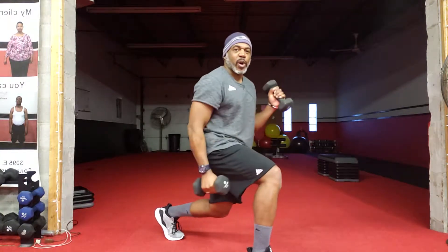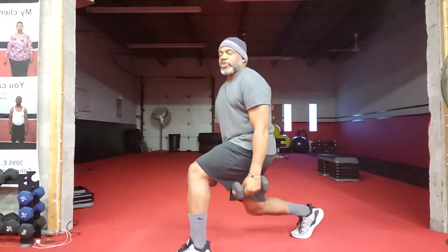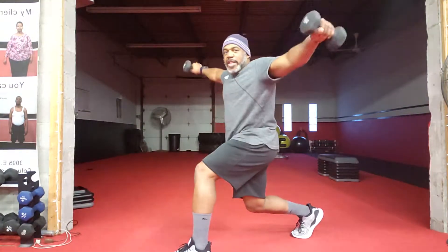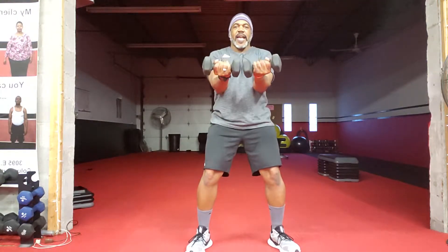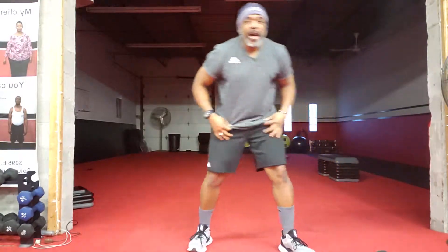Split stance with a bicep curl, 20 seconds, then switch legs. Same thing, but you're going to do a front raise and a lateral raise, 20 seconds. Then you come up. Reverse grip chest fly — standing chest fly — for 20 seconds. Repeat that set two times, then we switch up.